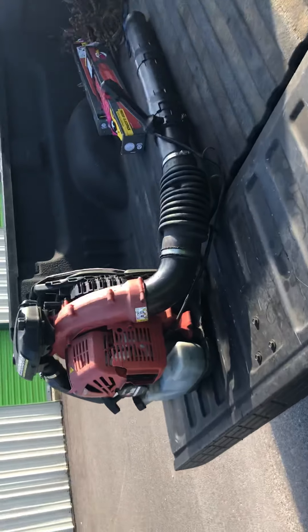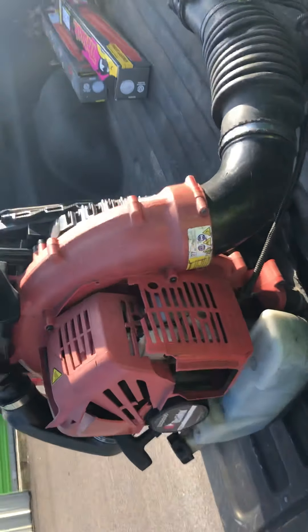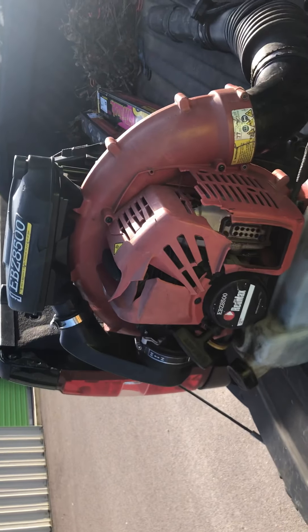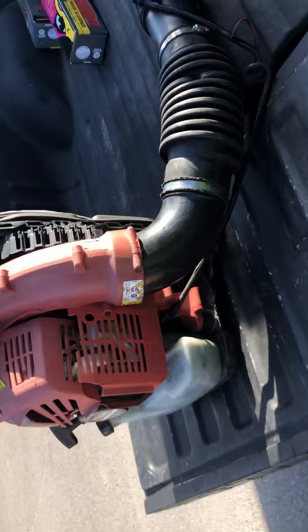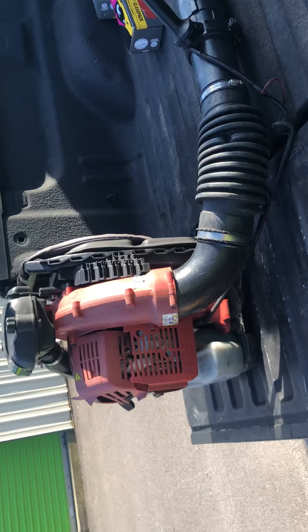My next investment was this backpack blower - it's the RedMax 8500. This thing is stupid awesome, I love it. Would I go back to a handheld blower? Absolutely not. That thing is amazing.